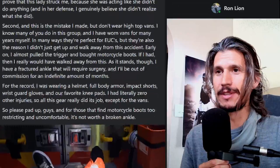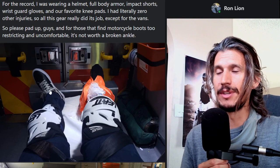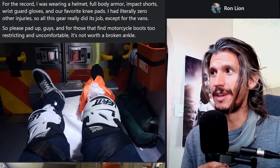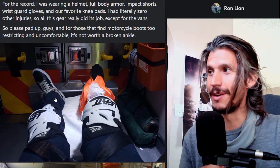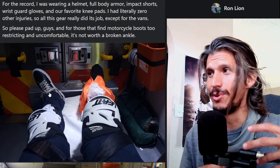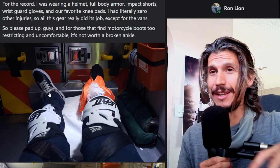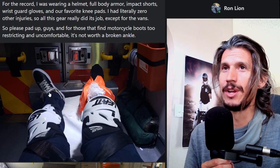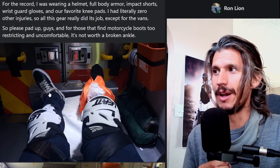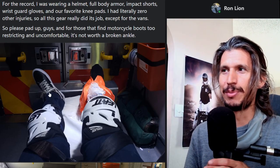He broke his ankle and he admits that these shoes are not the best. I think these are Vans. I've actually gotten into an argument with somebody on Facebook about these shoes. I don't think they're good shoes at all for riding — I think they're some of the worst shoes, especially for EUC riding. It doesn't help you in any way. And they were actually criticizing me for being weak because I like to wear ankle support.